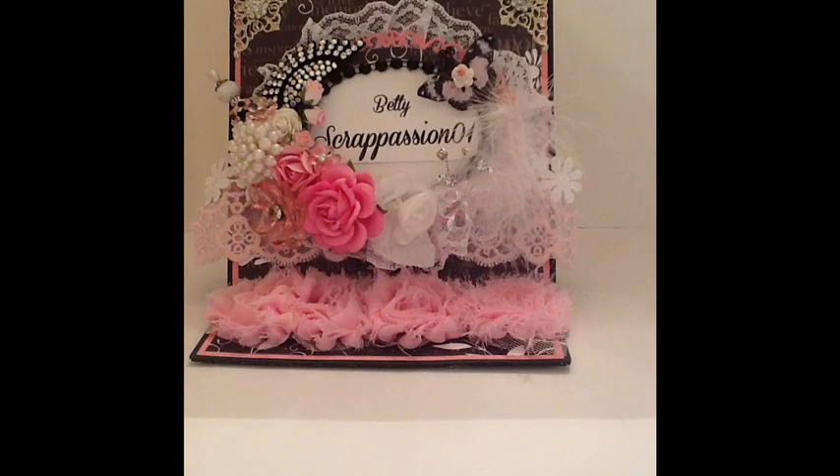Hi YouTube, this is Betty with Scrap Passion on One and I'm so excited to present to you guys my Facebook group's very first hop. I'm so excited about this hop. The name of my Facebook group is Crafters with Artitude. If you're interested in joining the Facebook group, you can go to Facebook and send me a request and I'll be happy to have you join our lovely family.